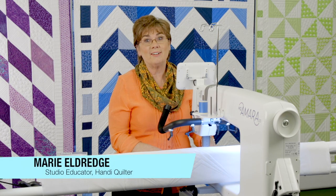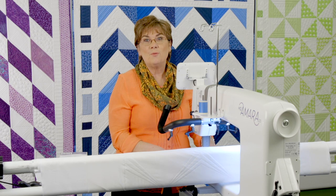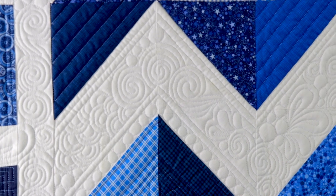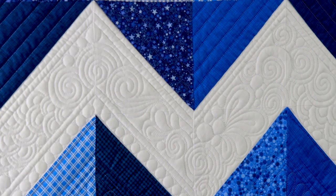Hi, I'm Marie Eldridge. I'm an educator for Handy Quilter and we are in the American Patchwork and Quilting Crafts Lab. When you add circles to your straight lines on your quilt it just makes a dramatic effect. You can see on this quilt behind me you've got all those chevron straight lines and then all the curves that are added to it with circles just make it pop.